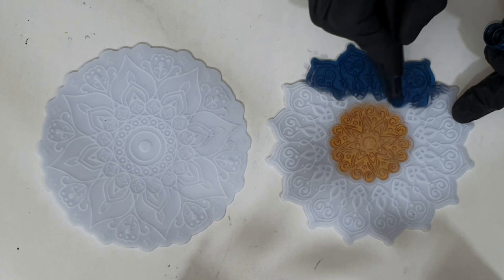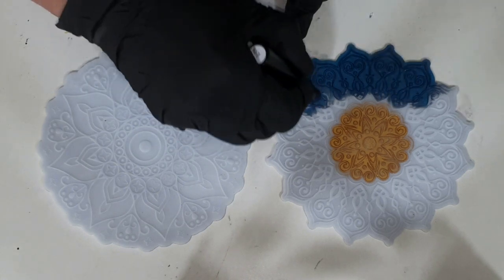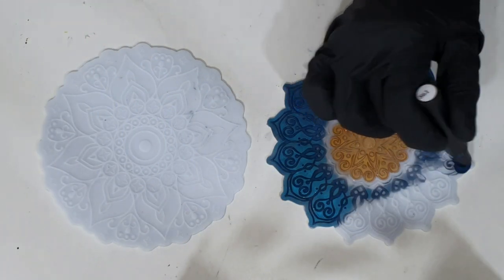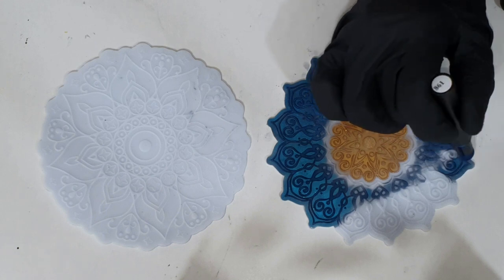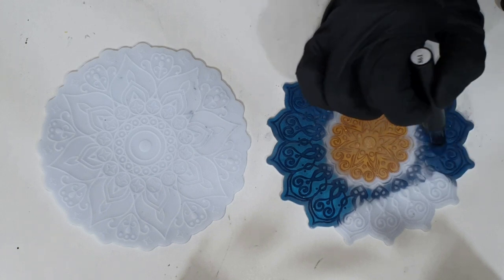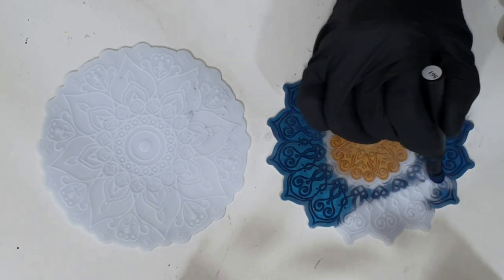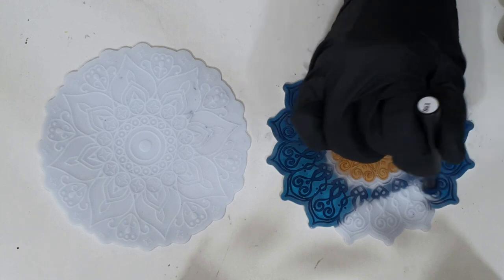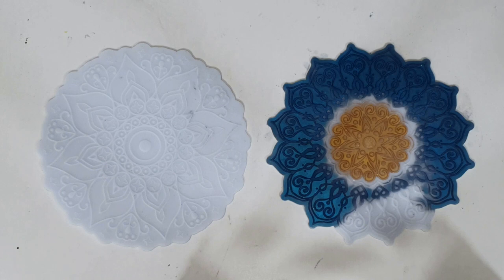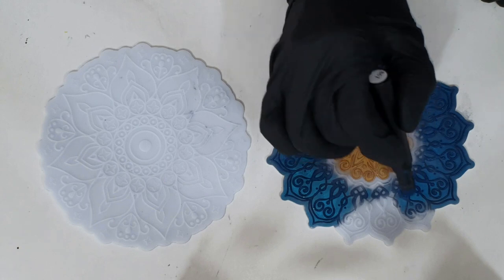These pens are really amazing to use on top of a silicone mold, but you can also use them on top of resin — then you need to seal it, otherwise you can wipe it off. What I like about these mica pens is that you don't have any mica pigments flying around, because if you breathe those mica pigments in, that's not good for your health.